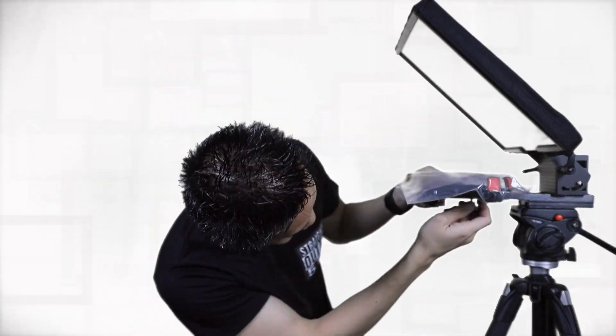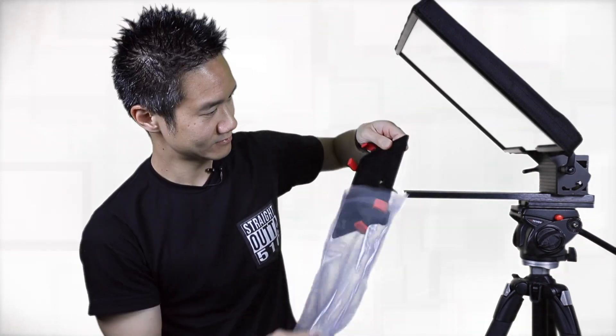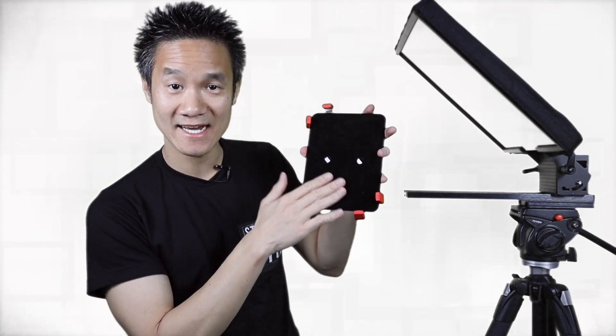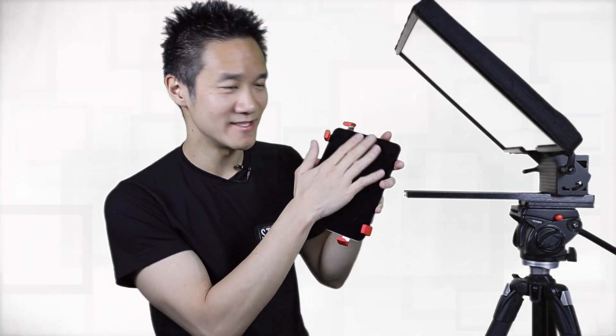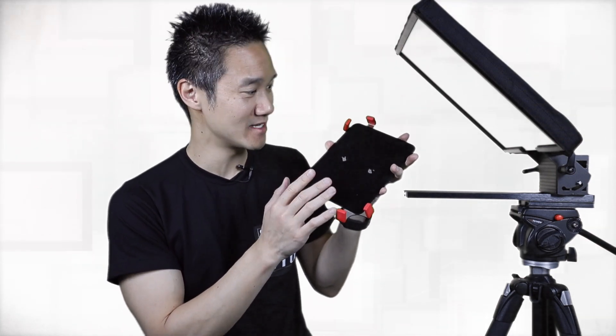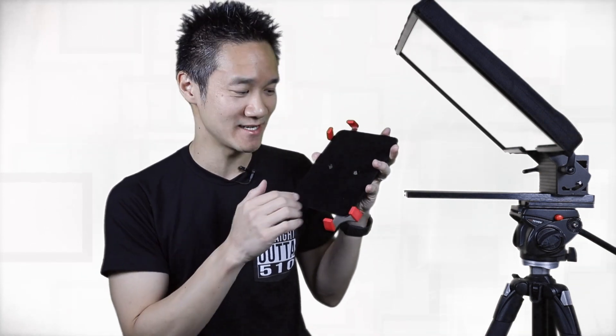This is where the iPad is going to sit. Let's go ahead and take it apart and install the iPad. Here's the component that's going to house the iPad. They thought of everything — this is really nice soft felt material so it doesn't scratch up the back of my iPad, which I'm actually concerned about because I love my iPad. Good job Prompter People for making this felt lining.